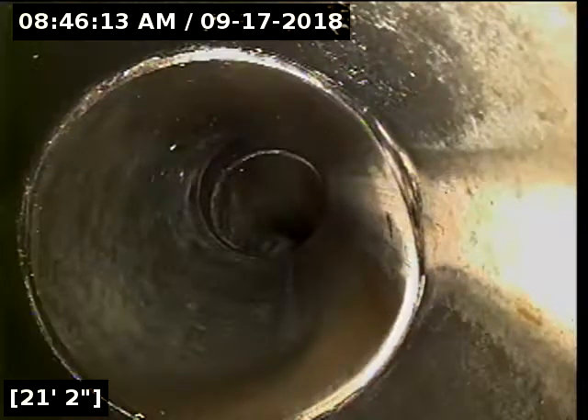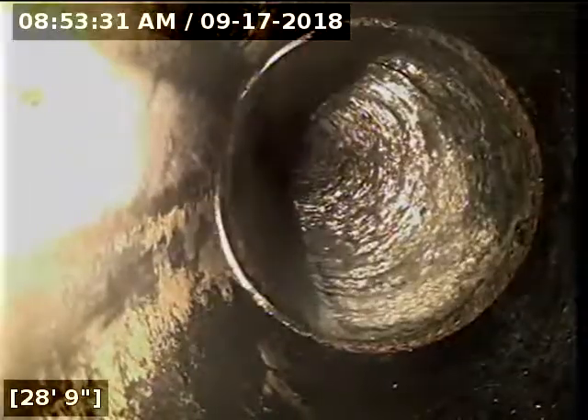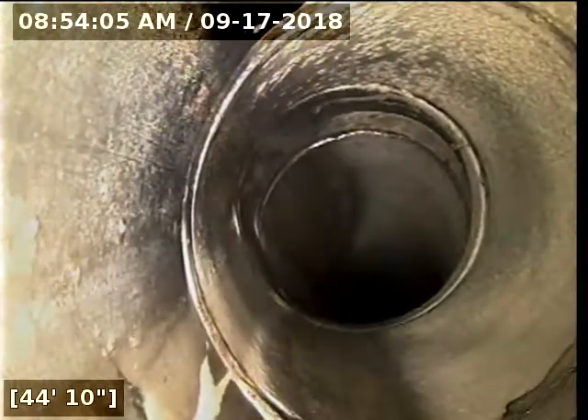Looks like it could be a clean out — we'll go ahead and pause this and locate that. All right, so that is not a clean out; this looks to be a tie-in. There's a clean out right there at 44 feet, so we will go locate that. That is a test-T or a clean out — one or the other. We'll get that found and see if it's the one right out front of the house.